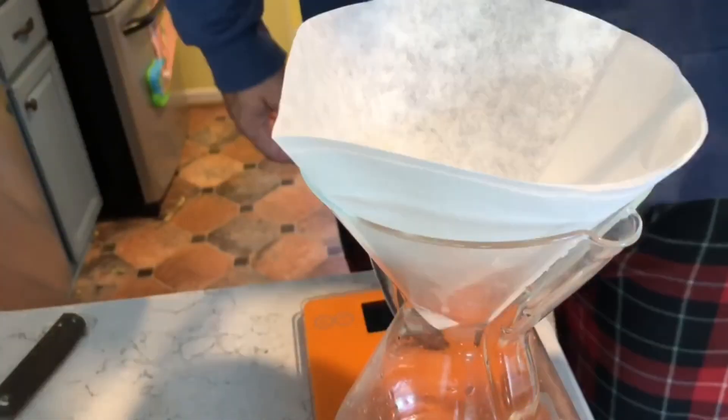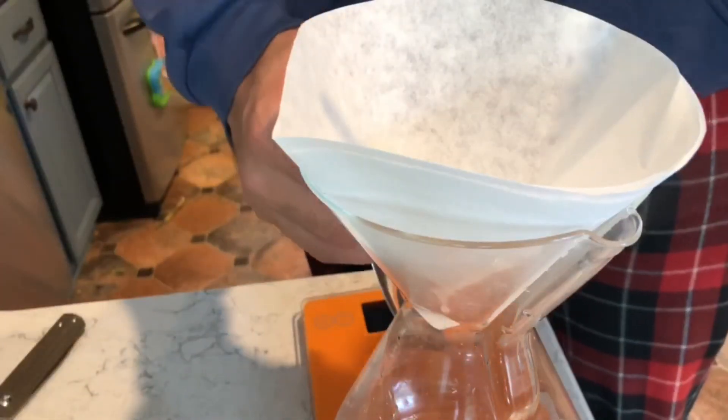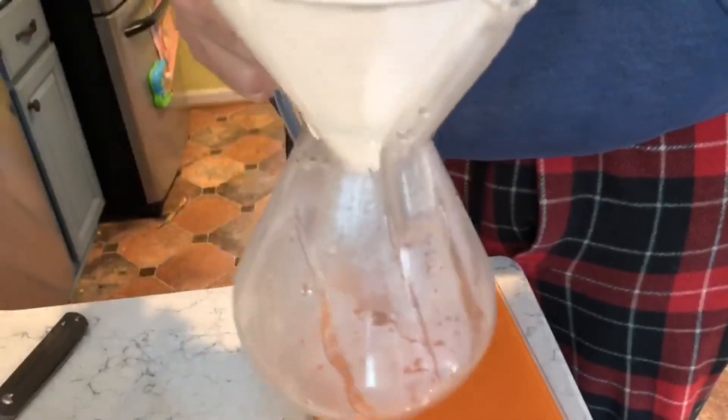You always have to pre-wet it before you run it — pre-wet to get that paper taste out of your filter.